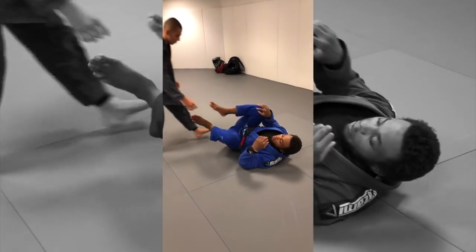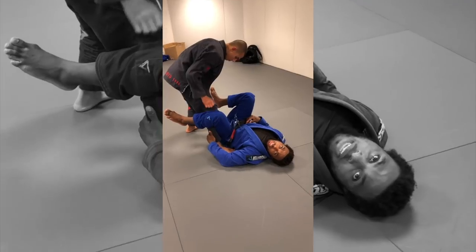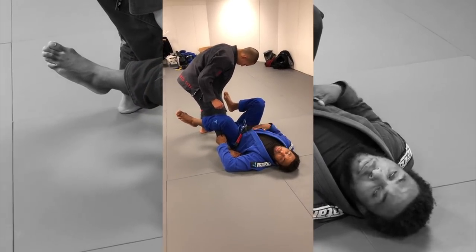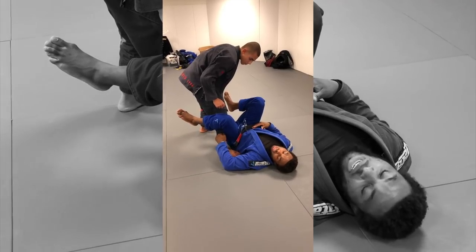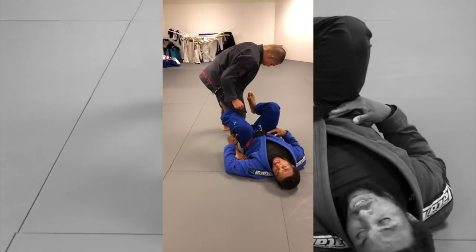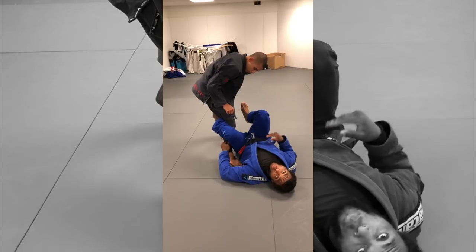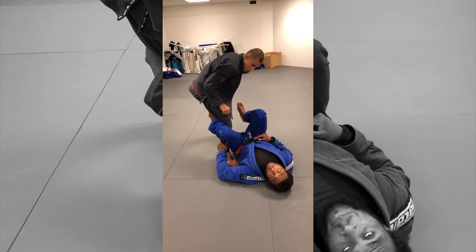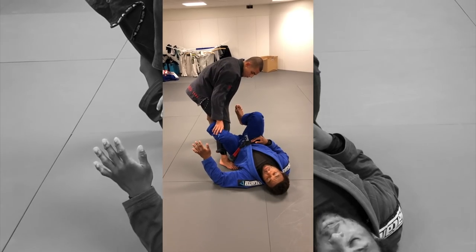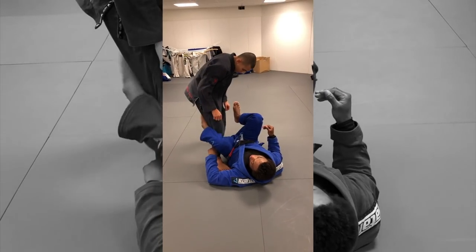So the basics of De La Riva: he has one leg forward and I'm going to control his leg. I can control his ankle or his pant — I kind of like both depending on the situation. Today we'll grab his pant, so I just have my De La Riva hook in and I'm pretty much just trying to stop his leg from moving. One thing to be careful of: a lot of people let go of the De La Riva leg with their arm and now there's nothing to stop him from getting away. So I need to keep that strong.